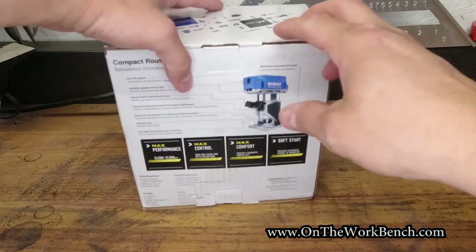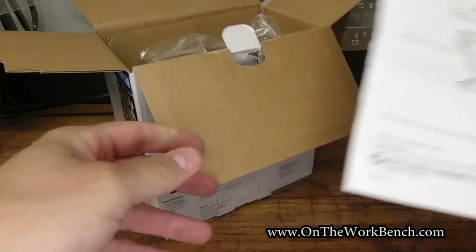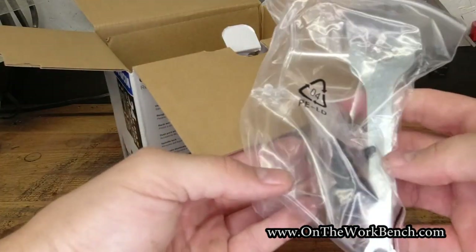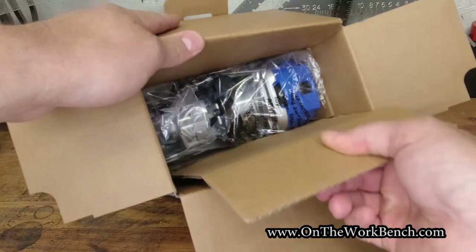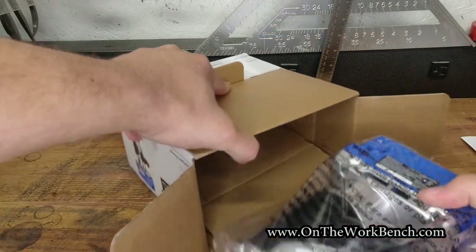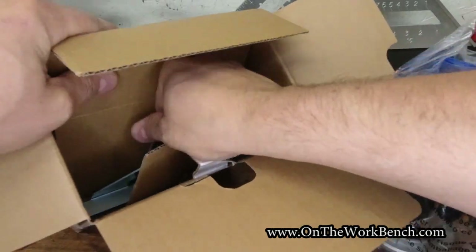Let's take a look at what you get with this tool. We've got a user manual, some accessories, a collet wrench, some screws, a dust port, the router itself, and an edge guide tucked off to the side.